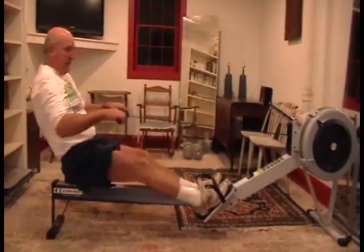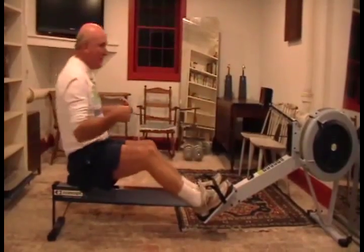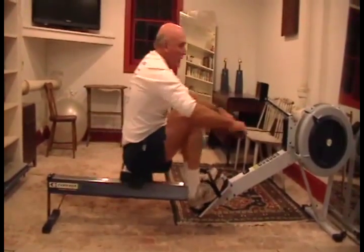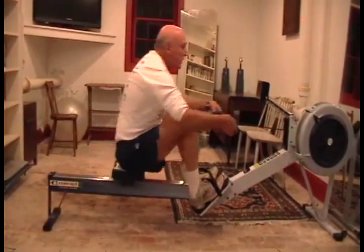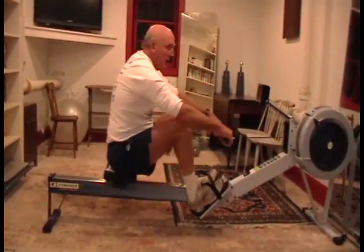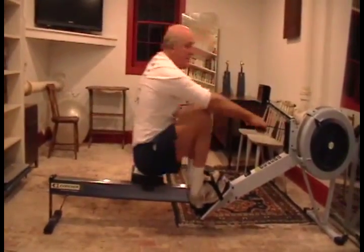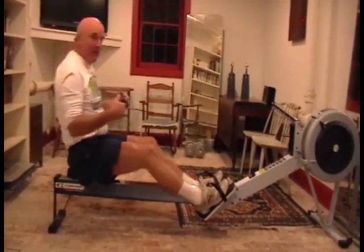What do I want to do? I want to think about force — I can think about weight on the foot stretches. I come up to the front end, connect my mass to the flywheel, put weight on the feet, connect my mass to the feet, then accelerate. Connect and accelerate — what have I generated? I've generated power.